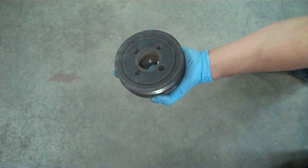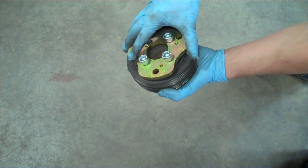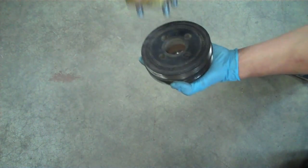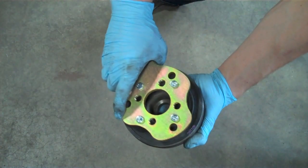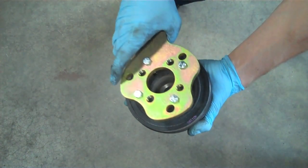For this style of OEM pulley, we're going to use the four inner holes — these will be a 10mm Allen head. For the other style of pulley, we're going to use the four bolts: the smaller, thinner, longer bolts, which are going to use an 11mm socket.